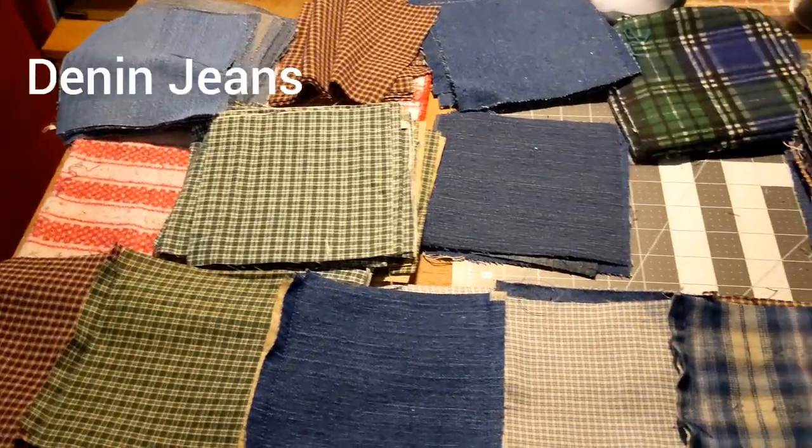Hey guys, today I'm gonna show you how to make a rag quilt. Many people do it different ways — there are many Facebook groups and YouTube channels that can show you how they do it, but this is how I do it. So let's begin.